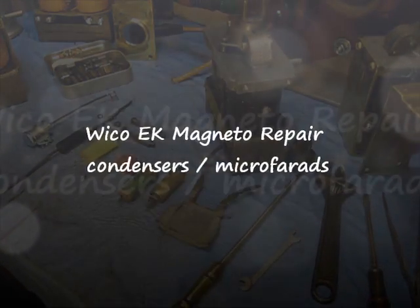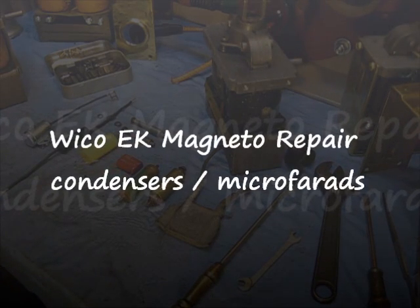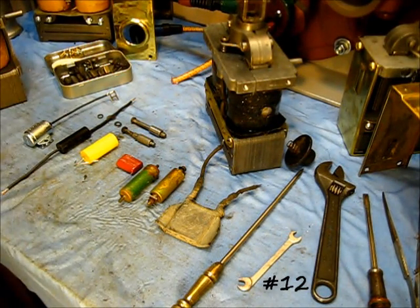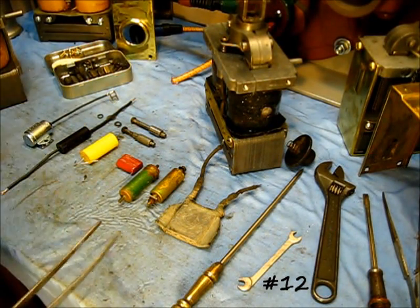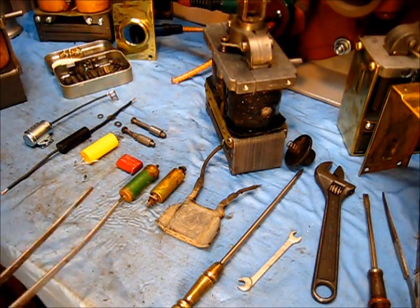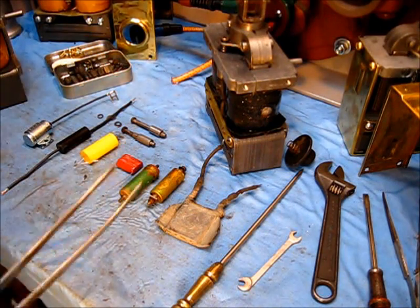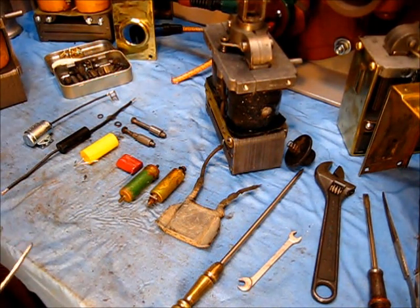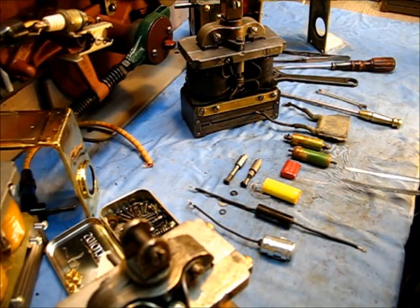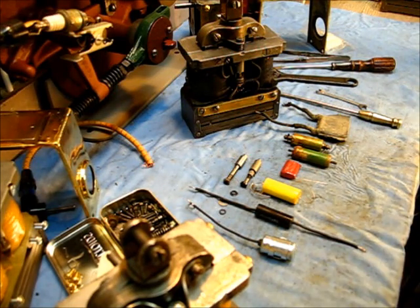Condensers. These get the most questions, and we've talked about these before. The first question that comes up in any conversation about a Wico EK Magneto is the condenser — it's the first question after magnetism. And then the question is, how did I come to know about these condensers?